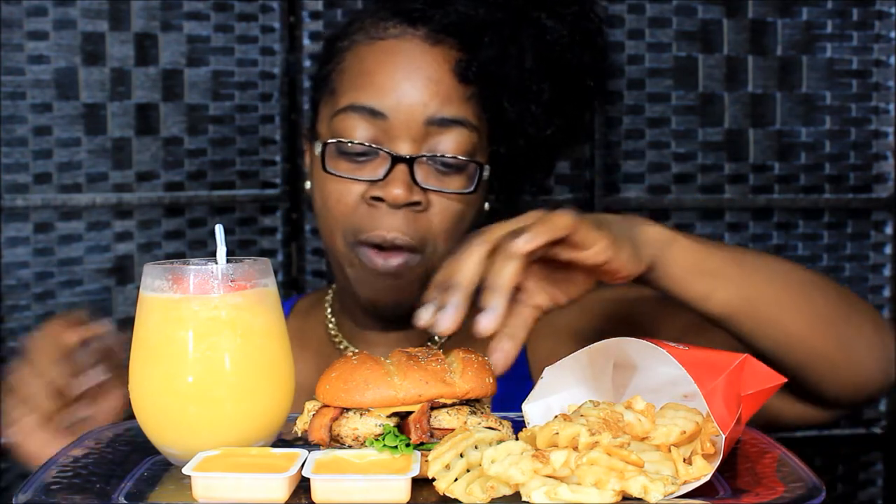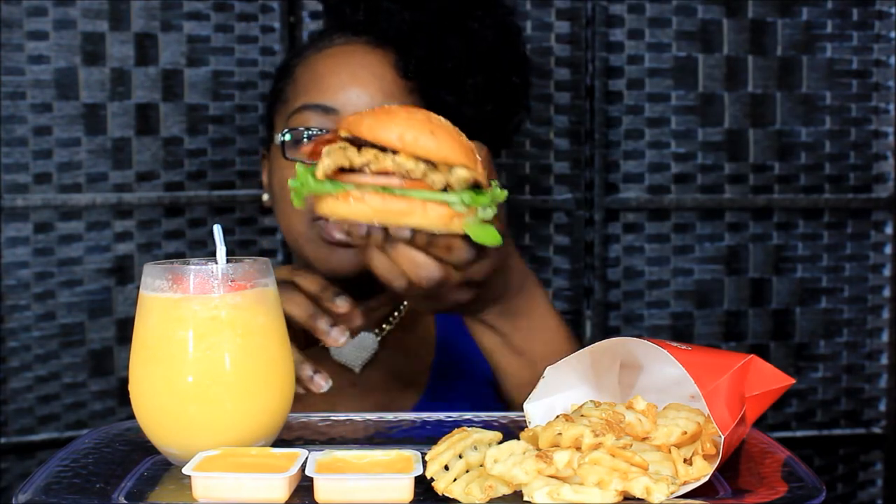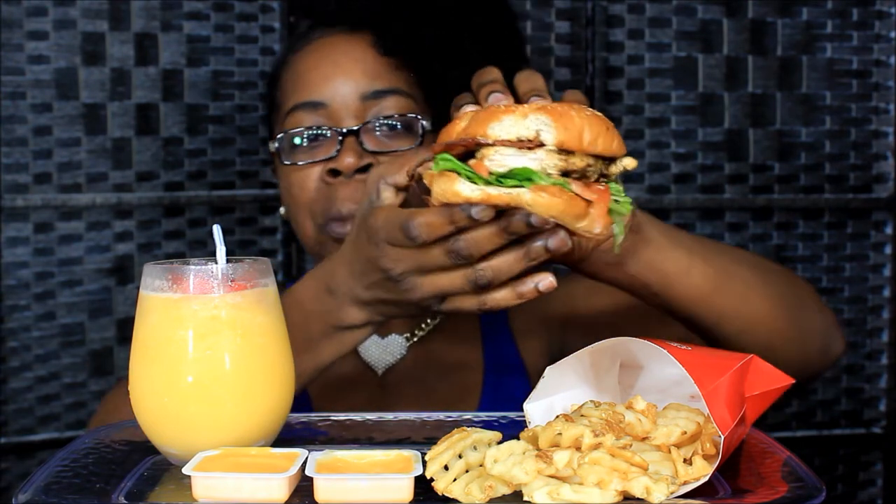Y'all need to try that honey roasted BBQ sauce — it's kind of good! And I got the grilled one this time. I didn't get the regular Chick-fil-A sandwich — I didn't get anything fried but the French fries. This Chick-fil-A sauce is the business, okay? If you don't like Chick-fil-A sauce, I don't know what's wrong with you. Lord, this is a big ol' — chicken sandwich. Look how big it is, y'all! I might not be able to eat the whole thing but I'm going to try. I wish I could have got it cut in half. There's good white meat chicken breast in there — mmm, grilled!